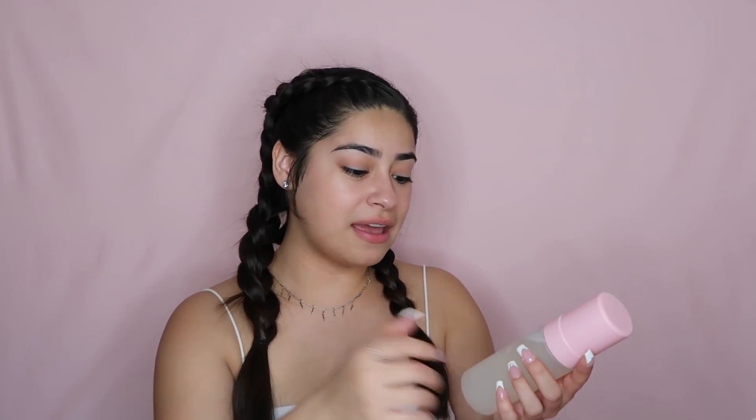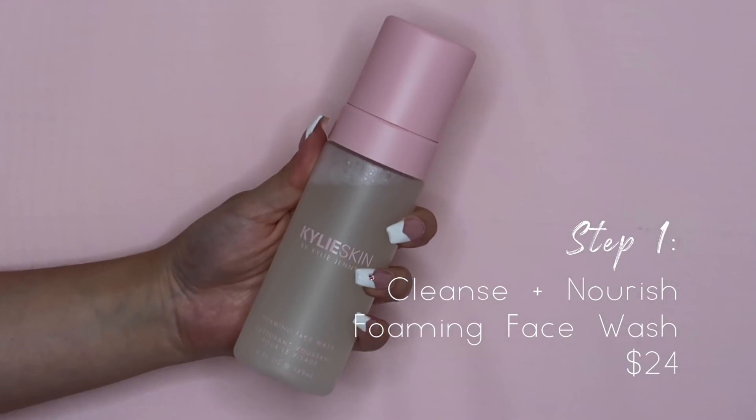I just finished taking off my makeup. I'm going to use every single product in the same order that Kylie Jenner uses them. I watched her skincare routine video where she showed the order and how she uses the products, and I'm going to try my best to use them the same way. The first product I'm going to be using is the Foaming Face Wash. I'm so excited because whenever I've seen it on social media, it literally looks so foamy and nice to put on your skin. I have some water here and I'm just going to dampen my face first.